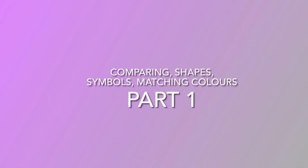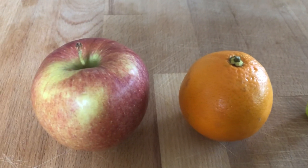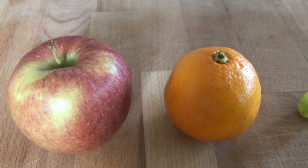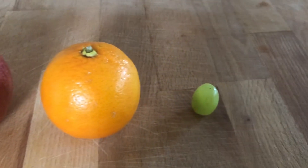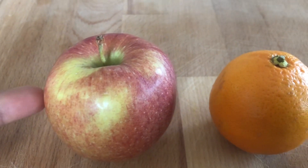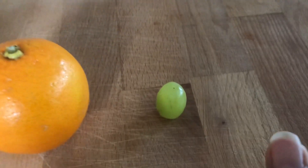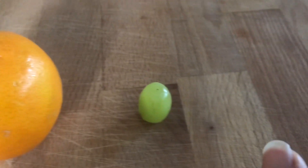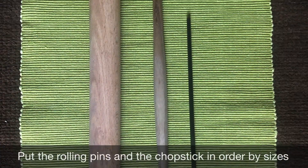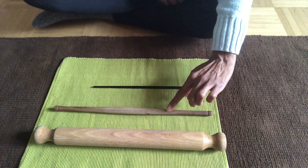Let's begin with part one: comparing sizes and introducing new vocabulary, using math with everyday items from our environment. For example, I'm using fruits — an apple, an orange, and a grape — to compare sizes: apple is small, orange is smaller, grape is smallest. We also introduce vocabulary such as thin, thinner, thinnest and thick, thicker, thickest.